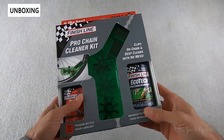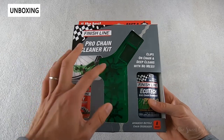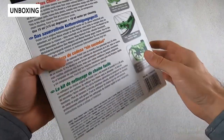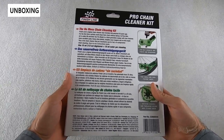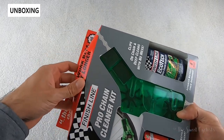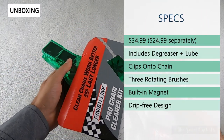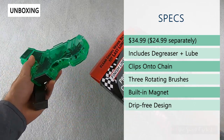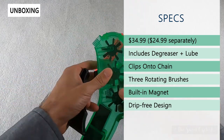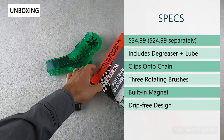The packaging is very simple — you have the degreaser on the right side and the lubricant on the other. There's a nice transparent window that shows you the cleaner, and instructions on the back in multiple languages. Retail price on this is $34.99, and you can also purchase the lubricant and degreaser separately, leaving just the cleaner at a $24.99 retail price. With this kit you obviously get both the degreaser and lubricant included.